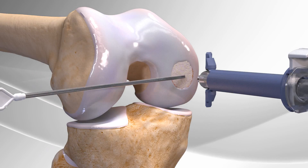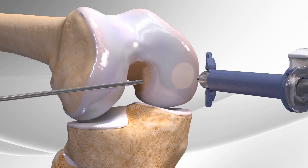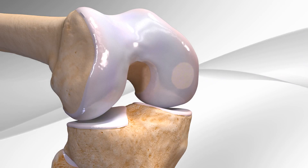Then a thin, light layer of natural fibrin glue is placed over the biocartilage to complete the procedure. Biocartilage may help to create new articular cartilage by promoting the best environment for healing.